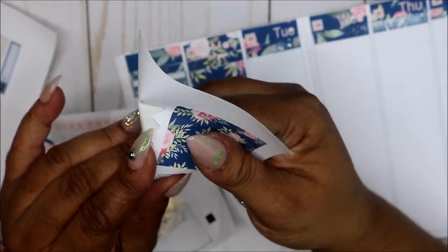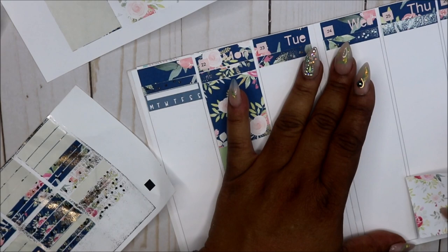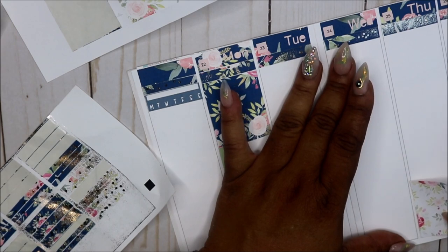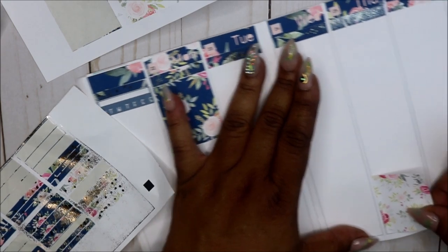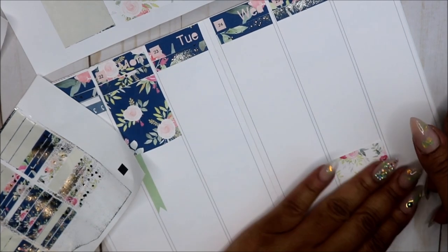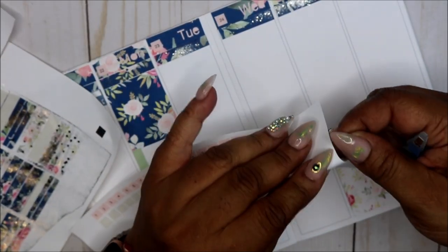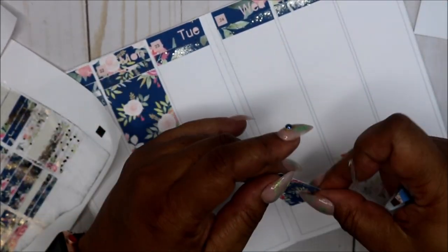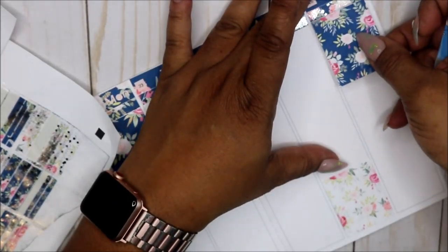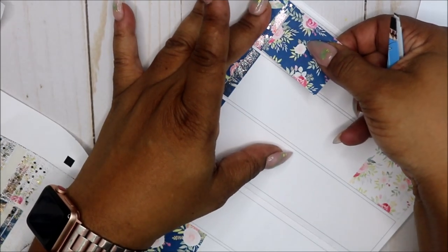I'm gonna use this white box — I'll try to make them different but the same if that makes any sense. For Thursday I'm just gonna put this here. I may need to change the cutting settings again. But so far this works. Friday is always kind of light for me so I'm gonna put this box here.